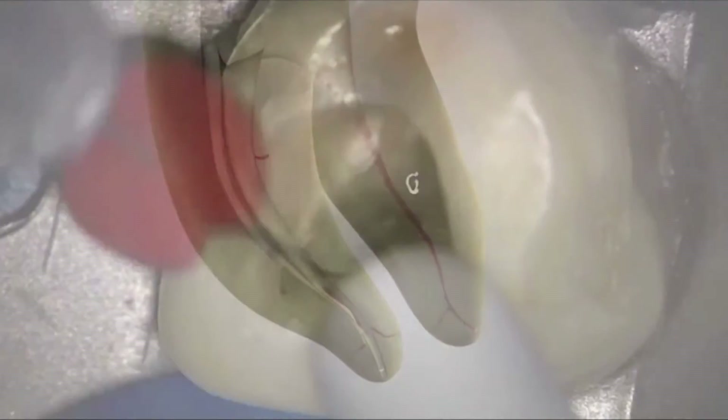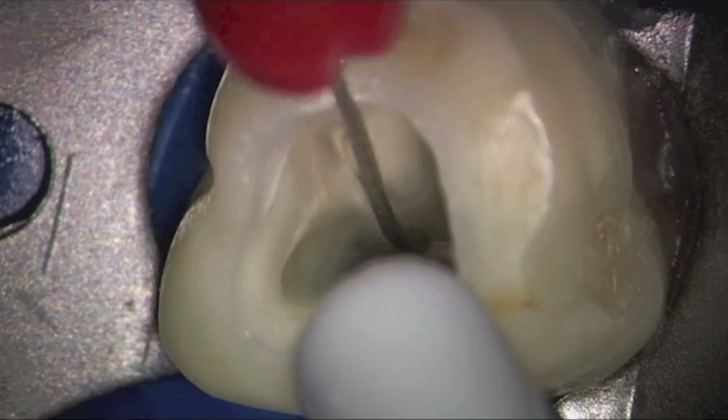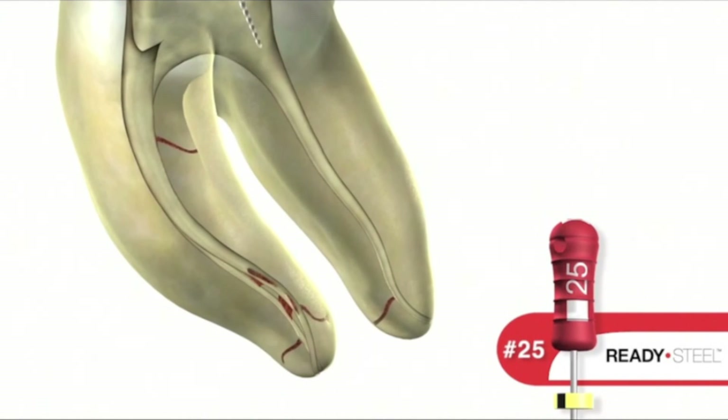The finishing criteria for ProTaper Nix starts after removing a ProTaper Nix file. Specifically, after removing the X2 file, gauge the foramen with a Nitai 25/02 hand file. If the 25/02 is snug at length, you're done. Alternatively, like in this distal canal, if the 25/02 is loose at length, then proceed to the X3 file.